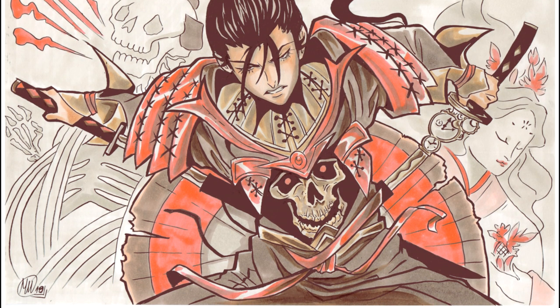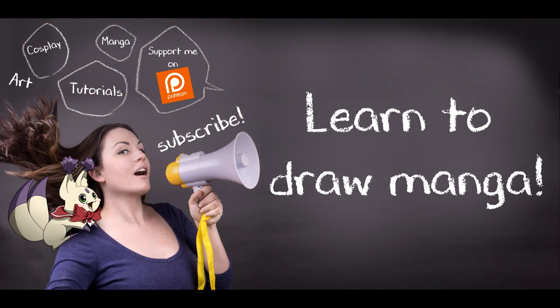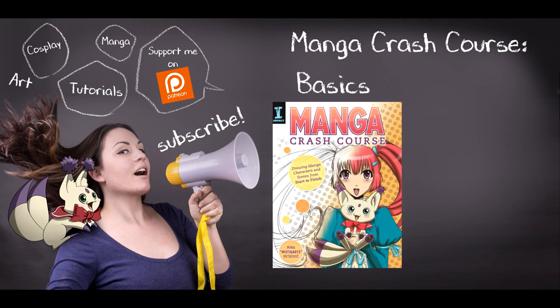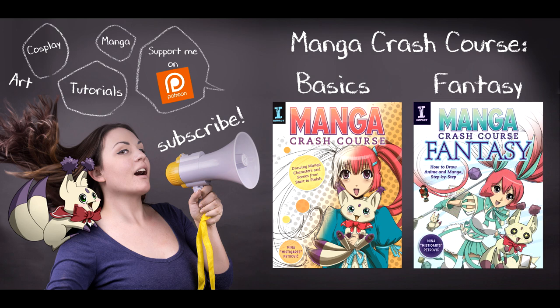Thank you guys so much for watching and see you next time! I hope you enjoyed the video. If you'd like to learn how to draw manga, please check out my book Manga Crash Course, available in four different languages, as well as my latest book, Manga Crash Course Fantasy.